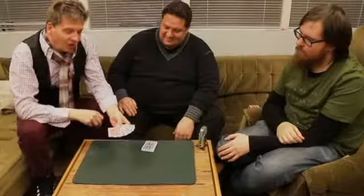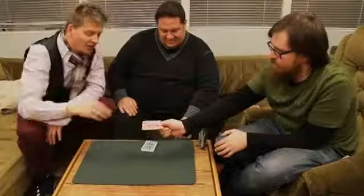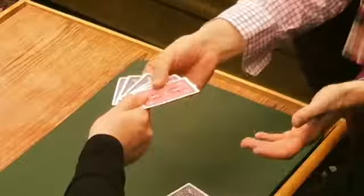And he said to me, I want to challenge you. Can you do it in my hand? And I said yes, I can try. Can you help me, Sami? If you grab the cards, you can squeeze them a little bit. And in his hand, he snapped my fingers.